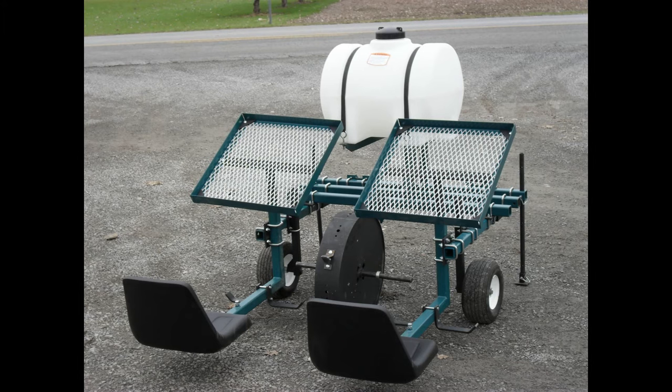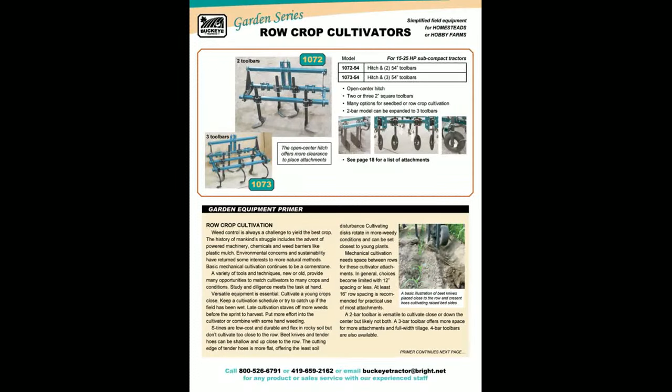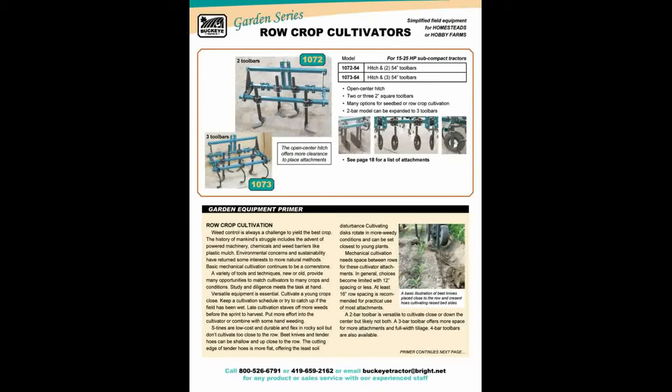The gardener planters are also part of the receiver system. They are available with one or two seats and one or two water wheels. Gardeners who are a little more serious into machinery can set up a row crop cultivator. The hitch on this tool bar is opened in the center to give more room to adjust tillage shanks between the rows. If you only want one tool bar, this one can be used to set up all the machinery in this catalog.